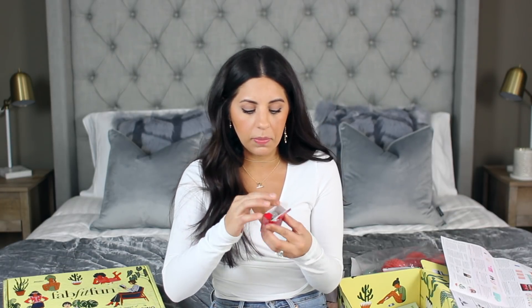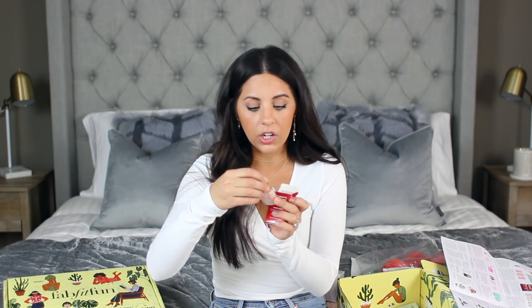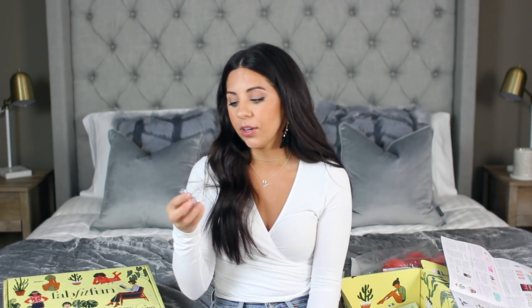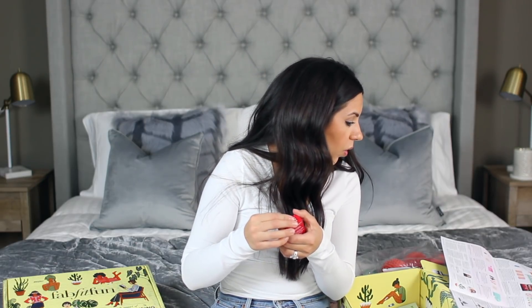Next I got this little nail polish by the brand Dermalact — it's a concealing ridge filler that looks like a sheer pinky color. It's a peptide-infused concealer and treatment; you can use it as a base coat, top coat, or just alone to give your nails a sheer pretty look. I haven't used this yet, but I actually need to because I've noticed some ridges in my nails. This retails for $18.